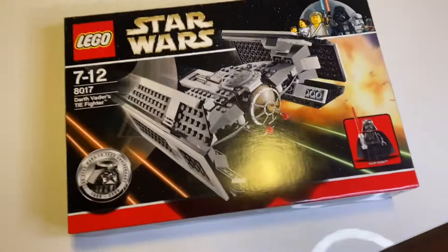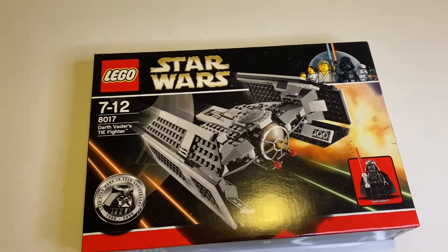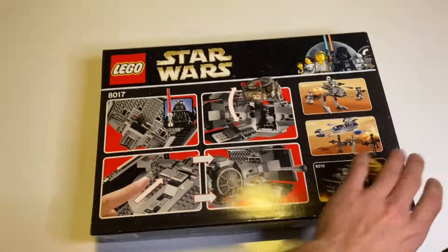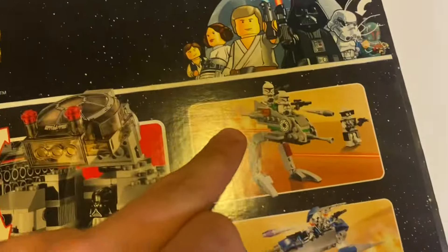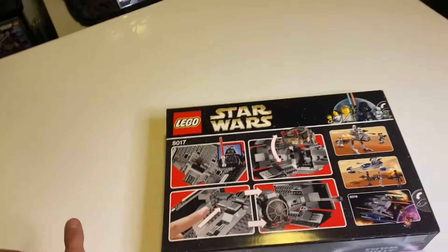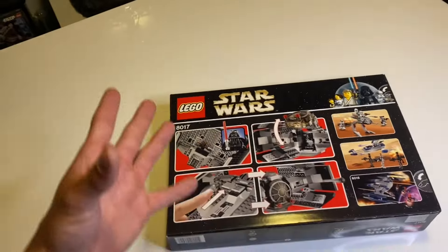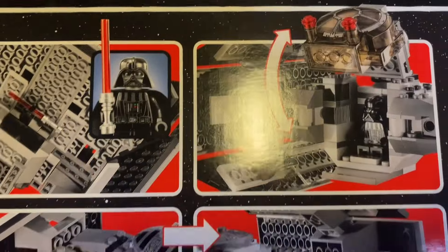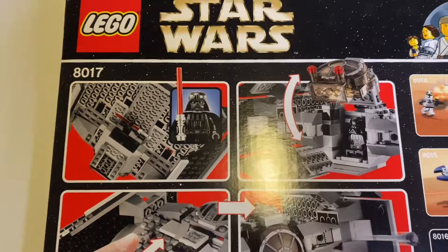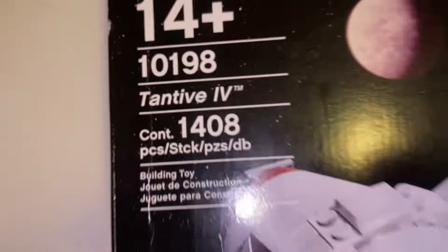The fourth set is the 8017 Darth Vader's TIE Fighter — though it should say TIE Advanced because that's what it is. This had a chrome Darth Vader inside if you open it, but mine is sealed so I'm not opening it. It's really nice and sleek. I do love these old boxes with all the little pictures on the back. The features include folding wings, stud shooters, fitting the lightsaber underneath, and opening up the cockpit.